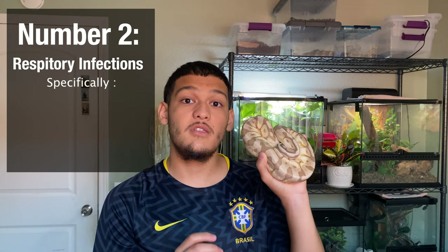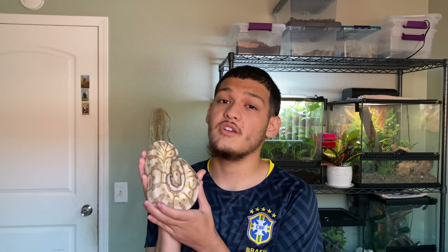Respiratory infections — specifically URIs, or upper respiratory infections — come from a variety of things such as improper care, very low heat, and high humidity. They mostly affect humidity-dependent species like boas and chameleons, often caused by insufficient ventilation, over-misting, and not providing enough heat. The thing about upper respiratory infections is that they spread like wildfire, and a lot of times they're really hard to identify until it's way too late and you end up with a dead animal. However, if you quarantine and know what to look for, you're able to treat it before it transmits to other animals.